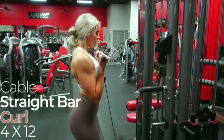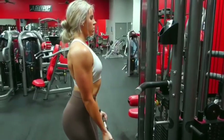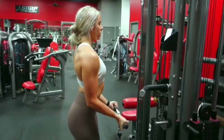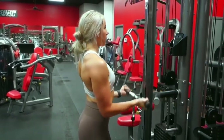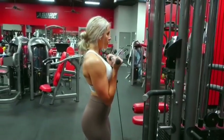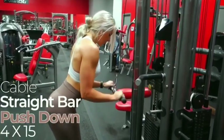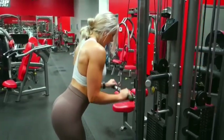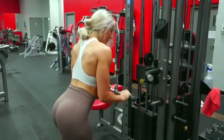With an arm superset, starting off with the cable straight bar curl — four sets of 12 reps. Once you finish that, you'll put the attachment at the top of the cable machine and get into four sets of 15 reps of cable straight bar or rope — you can use a v-bar, whatever variation of equipment you have access to. But of course, if you do have access to the straight bar, even better.